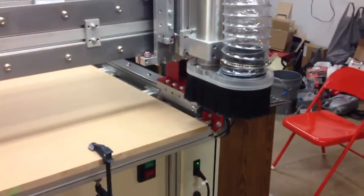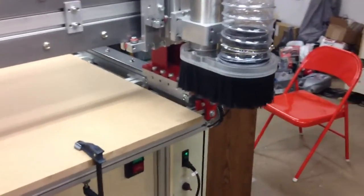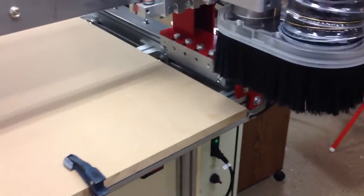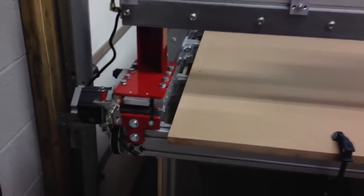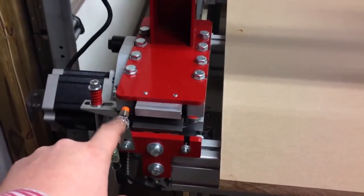I'm ready to make the first cuts with the CNC router. I tested the G-code and it all seems to be working okay. What I'm doing is making a temporary table so that I can go ahead and start cutting some parts that I need for the router — in particular, the holders for my new limit switches when I replace these ones.